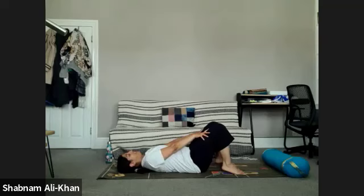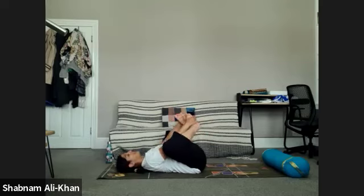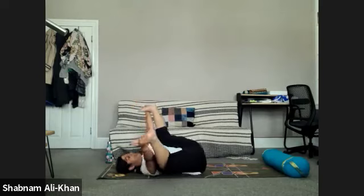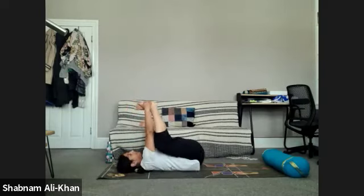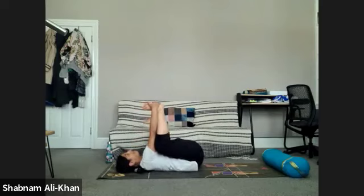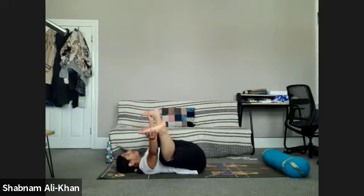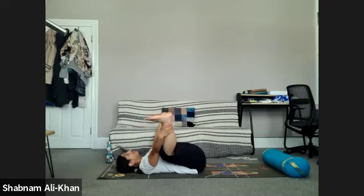Just one more pose in this position — draw the knees into the chest, take hold of the outside of the feet and the big toes, and just rock out into happy baby for a few moments. You can go as freely as you want. A couple more breaths here. When you're ready, slowly draw the knees back in.